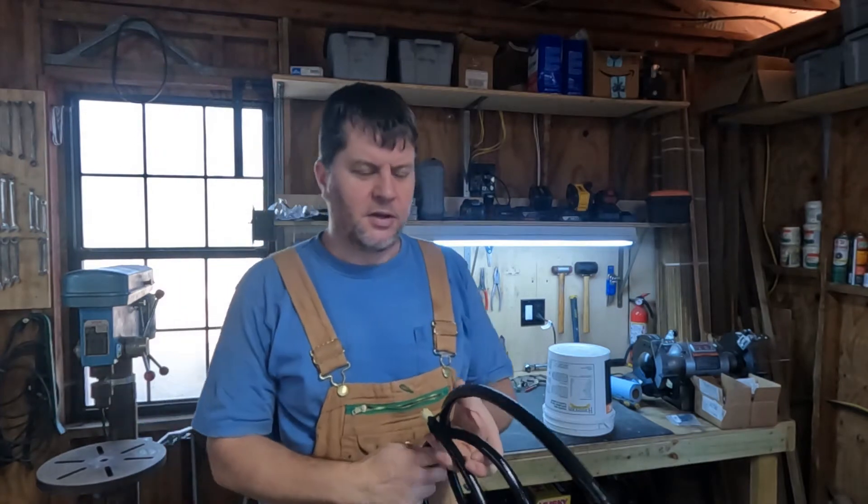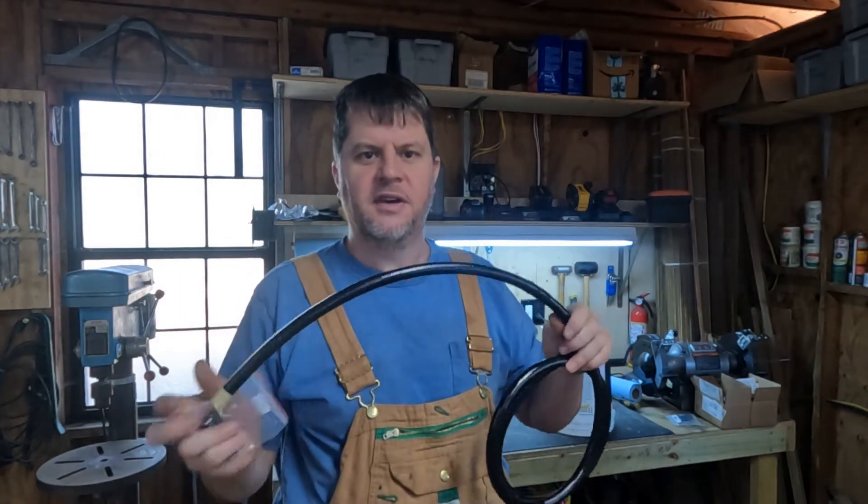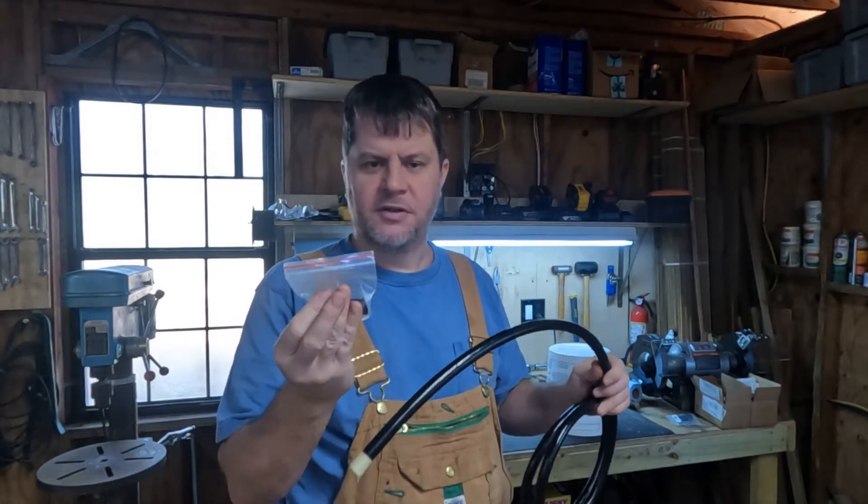Today we are tackling a project where we need to do some PTFE hose fittings. I'll be showing you how we install these PTFE hose ends and connect them up to our AN system.